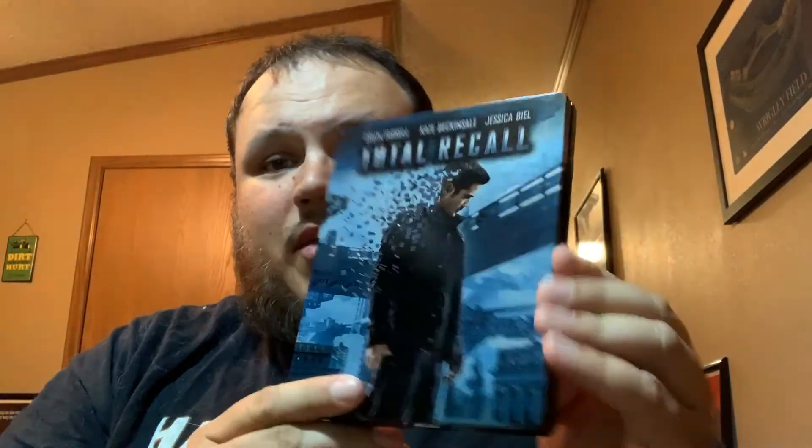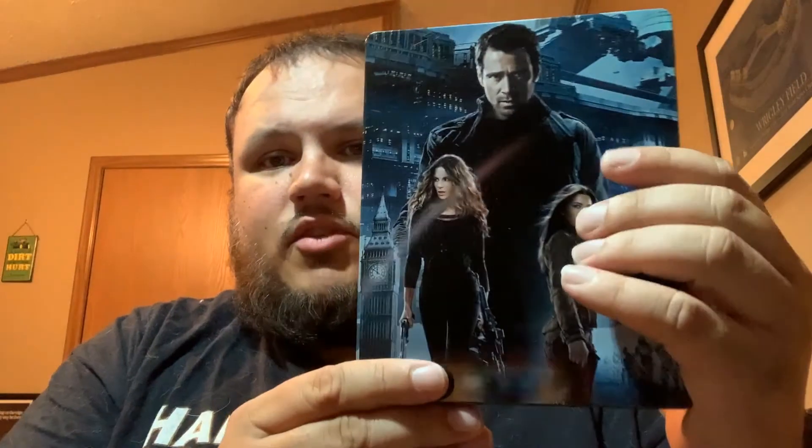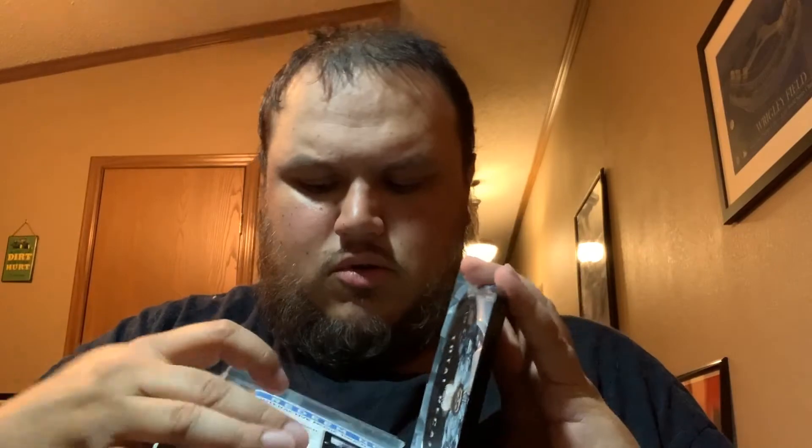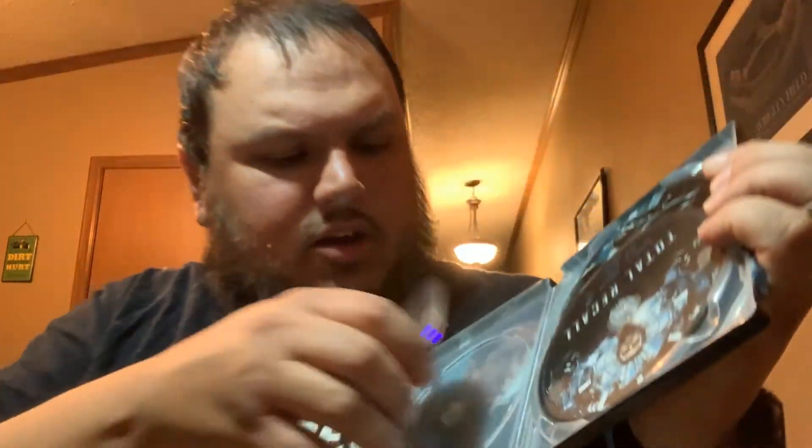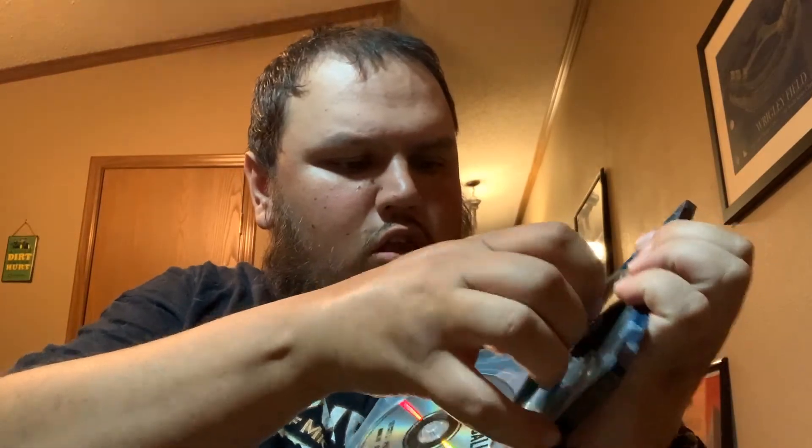I picked up a steelbook — this is the Total Recall remake with Colin Farrell, Kate Beckinsale, and Jessica Biel. There's the back cover, and inside there are disc images.